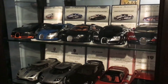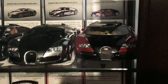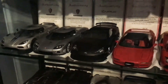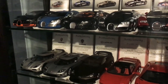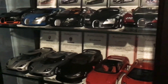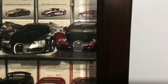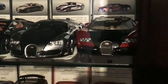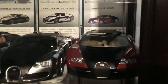Now some of these AutoArt models, like the original Veyron and the CCX, are nearly 10 years old — these are quite old models and among AutoArt's first ever Signature Series models. So some of the things to look out for when buying some of these older models, especially the Bugattis, is badges and stickers. I've seen quite a lot of these on eBay where they're selling it and they say it's in mint condition and immaculate.